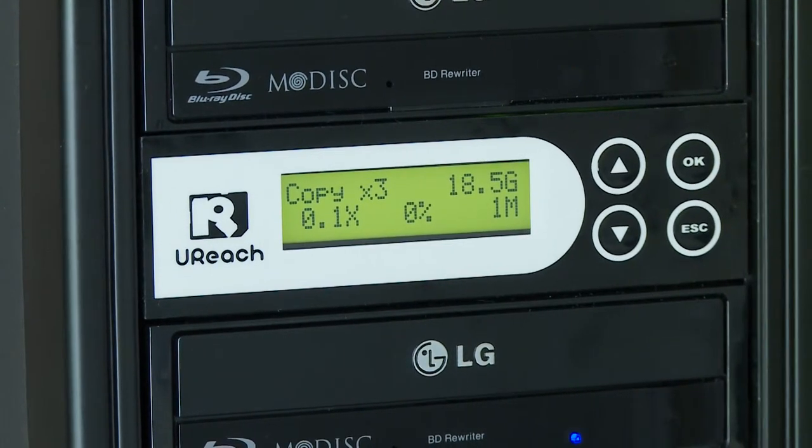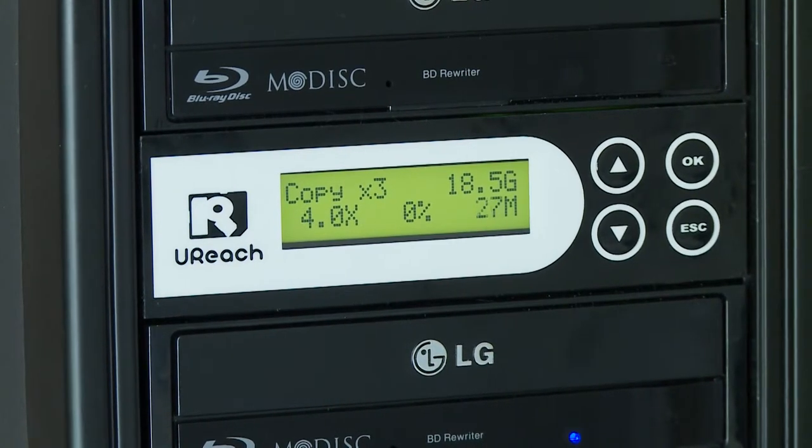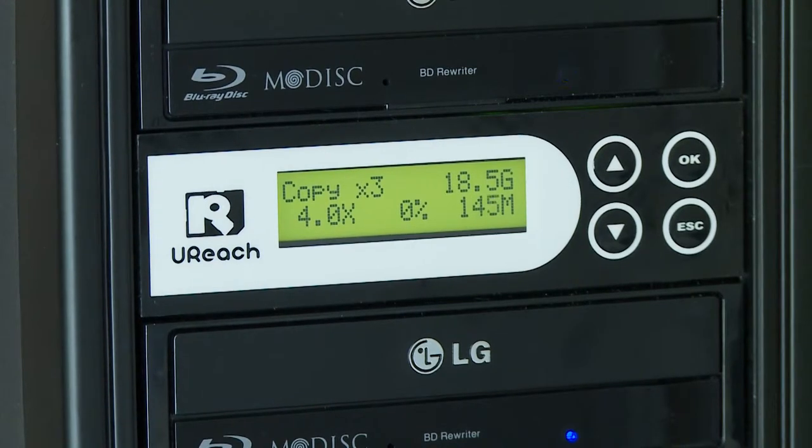Just like to see the speed going up. Okay, it's copying at 4x speed. I'm gonna switch off now and come back when it's almost done.